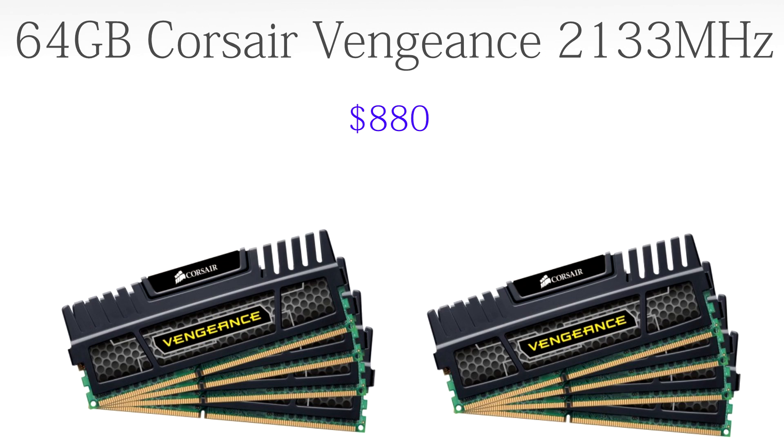For the RAM we're going to go with 64 gigabytes of Corsair Vengeance 2133 MHz RAM, coming in at $880. We are completely filling up the motherboard — but why? Well, you can do a lot with that much RAM. You can run a RAM disk, which is like a super fast storage solution for a small amount of space. You can also run servers, virtual machines, or really anything you want. It's also extremely fast at 2133 MHz.